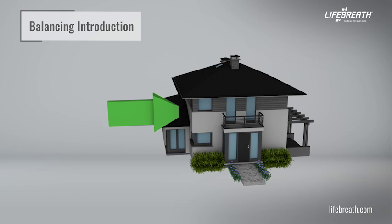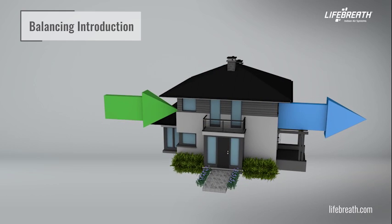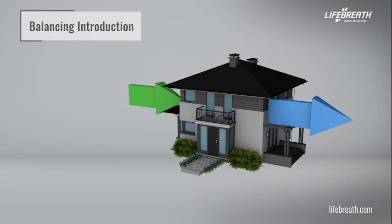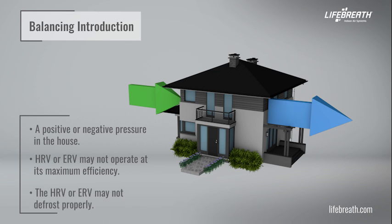Balancing the airflows is critical to ensuring that the amount of air introduced to the inside of the building equals the amount of air exhausted to the outside. If these two airflows are not properly balanced, the following issues may occur: a positive or negative pressure in the house, the HRV or ERV may not operate at its maximum efficiency, and the HRV or ERV may not defrost properly.